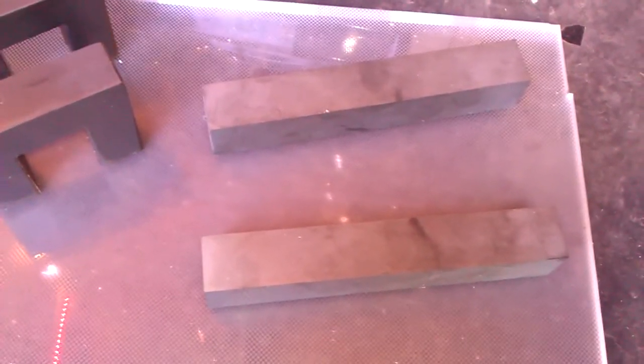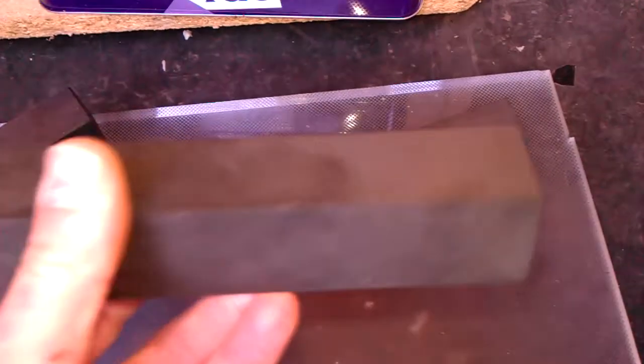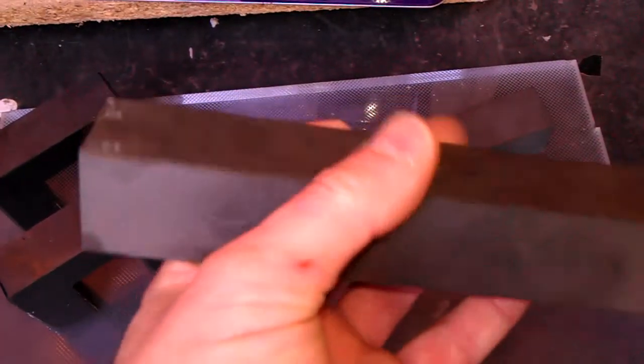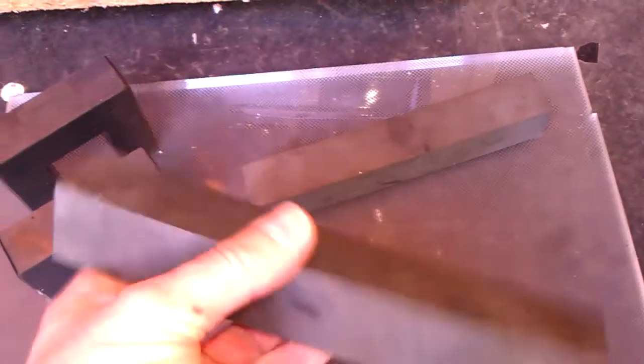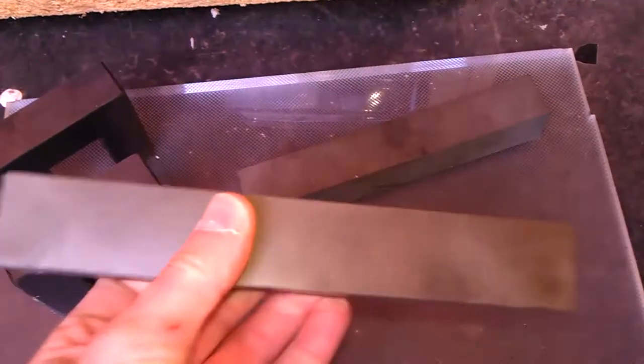Well then my good friends of YouTube, this is just an update of my last video where I showed you those ferrites in plastic. This is the ferrites out of the plastic and they are rather large, very heavy as well. Ferrites are very dense — I can't believe the size of them anyway.